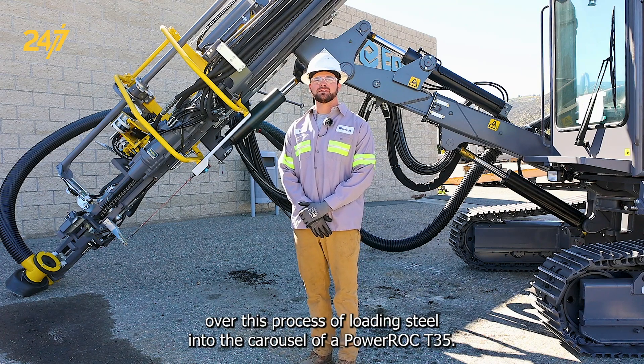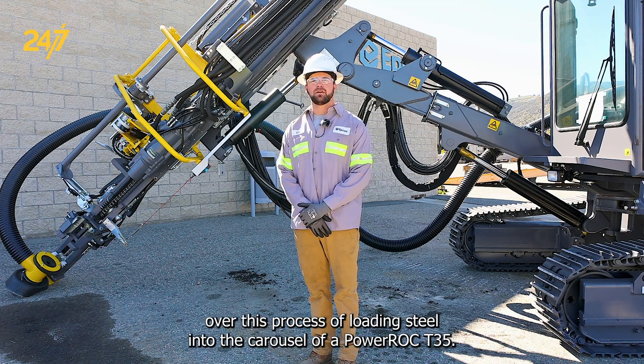Today we're going to be going over the process of loading steel into the carousel of a PowerRock T35.